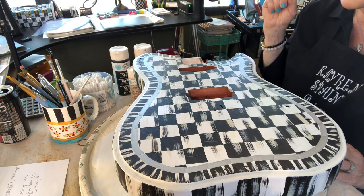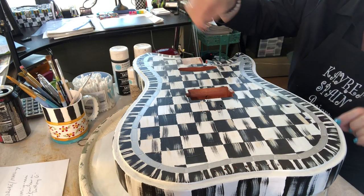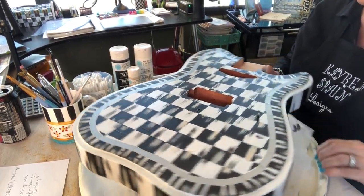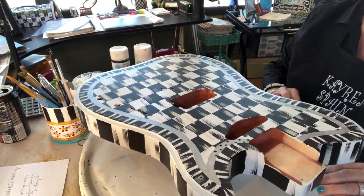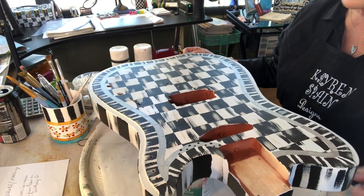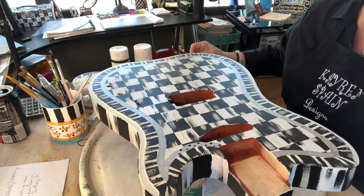I'll continue doing that with the black all the way around, then come back with the white all the way around, then come back with the putty all the way around. You see how I'm doing that — little black dots. When I come back all the dots will be done and we'll save a ton of time, and I'll talk to you about that when we're back.